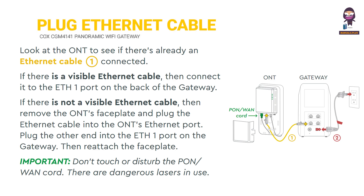Plug in the ethernet cable. Look at the ONT to see if there's already an ethernet cable connected. If there is a visible ethernet cable, connect it to the ETH1 port on the back of the gateway. If there is not a visible ethernet cable, remove the ONT's faceplate and plug the ethernet cable into the ONT's ethernet port. Plug the other end into the ETH1 port on the gateway, then reattach the faceplate.